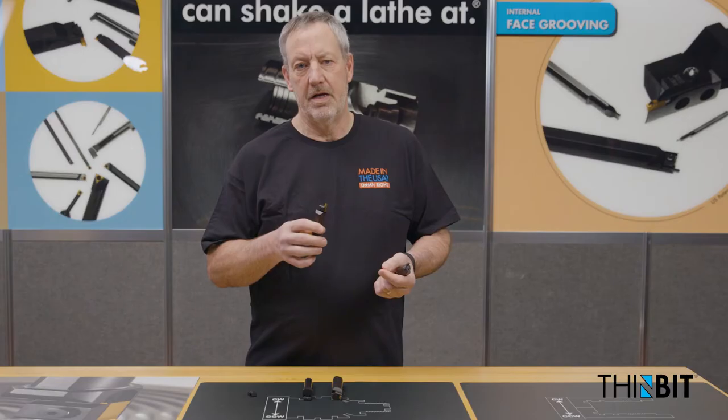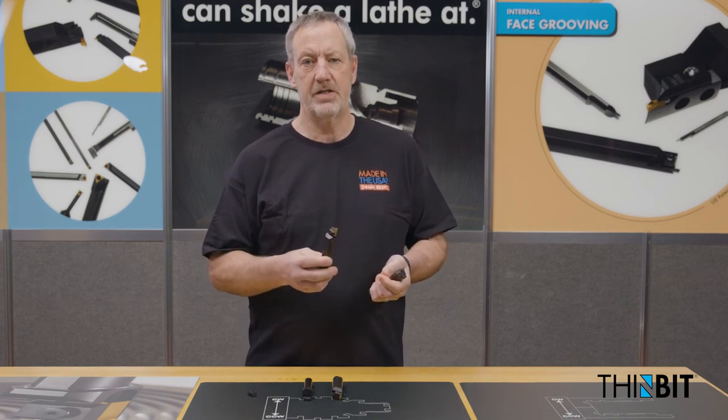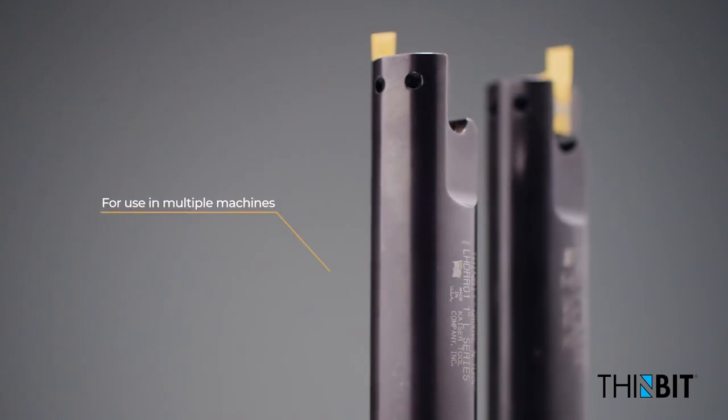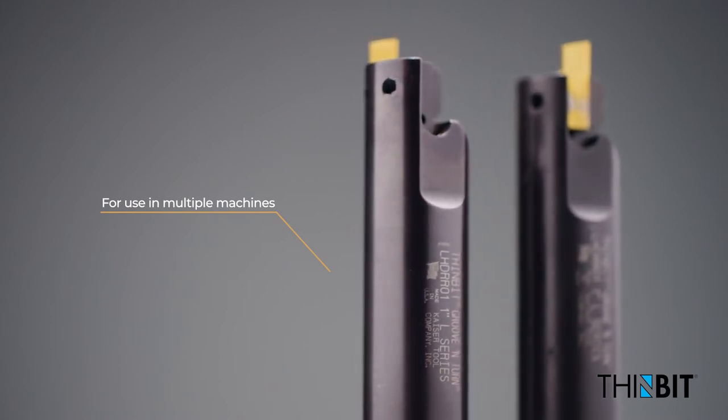The new tool solves the problem of allowing for heavier machining cuts during the machining process, as well as the ability to use wider inserts in these heavier cuts. These tools can be used in a manual machine, a CNC machine, or a Swiss-style lathe machine.